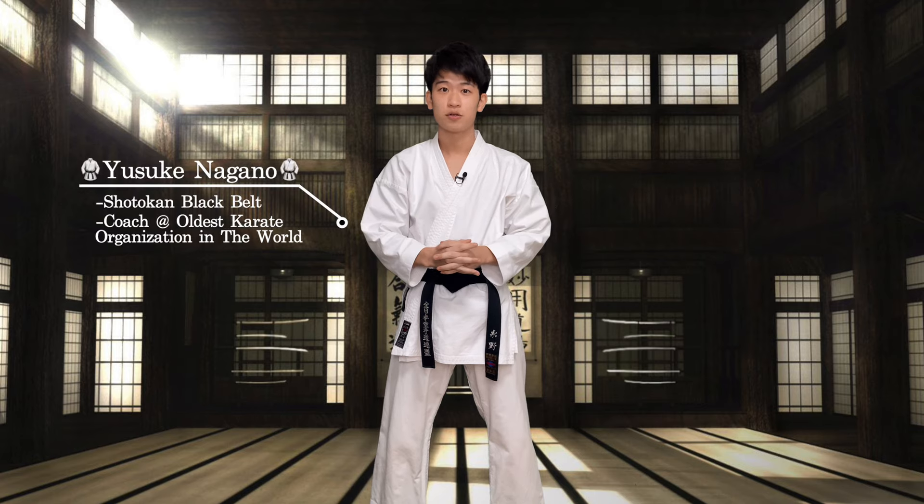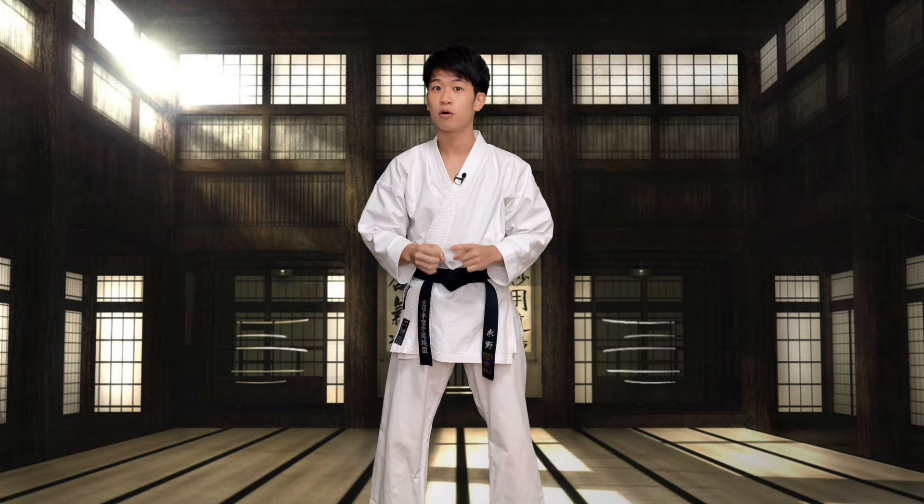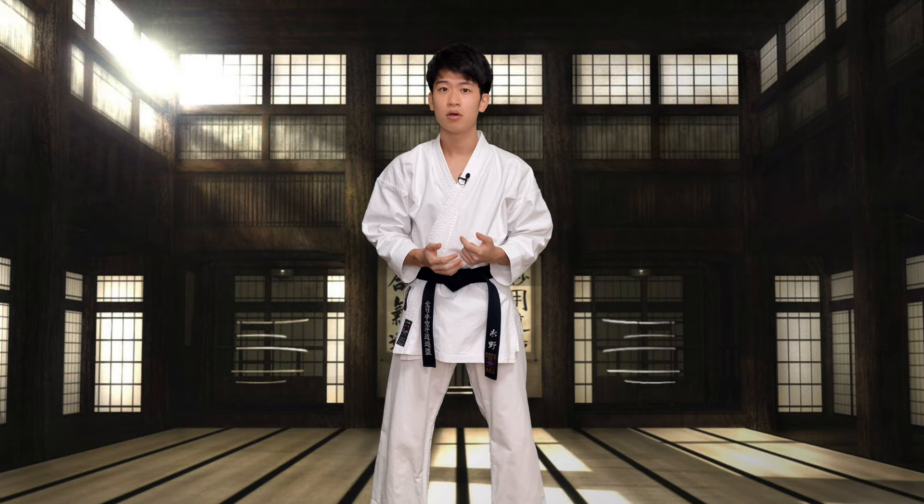Hi guys, I'm Yusuke from Karate Dojo Waku, and this video is on the belt requirements for Jukkyuu of Karate Dojo Waku. If you have joined my online group lesson or my private lesson, you can take this test for free. Please play this video in front of you on a PC or your phone, record yourself doing it, and send it to me through Facebook Messenger.